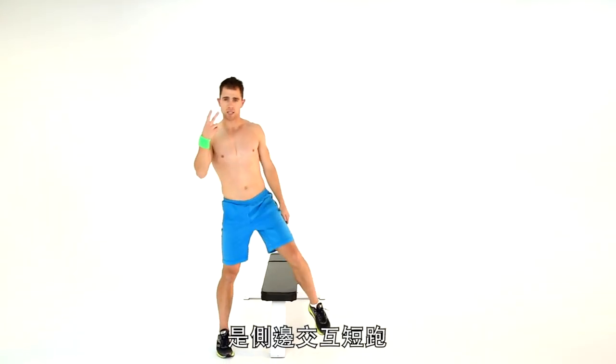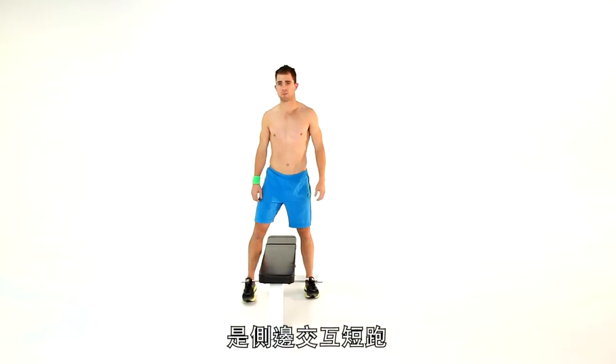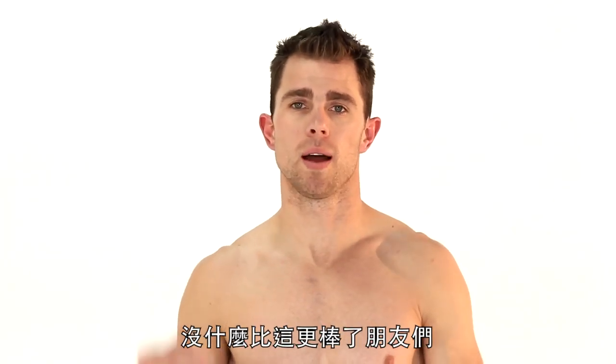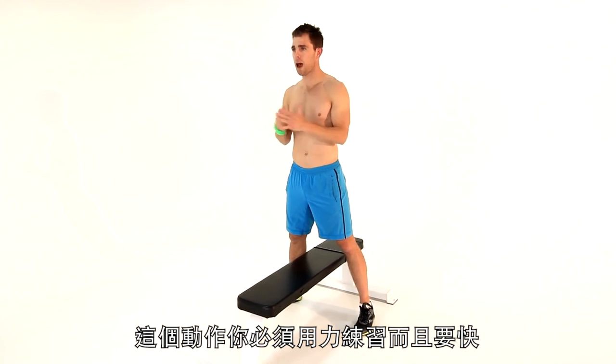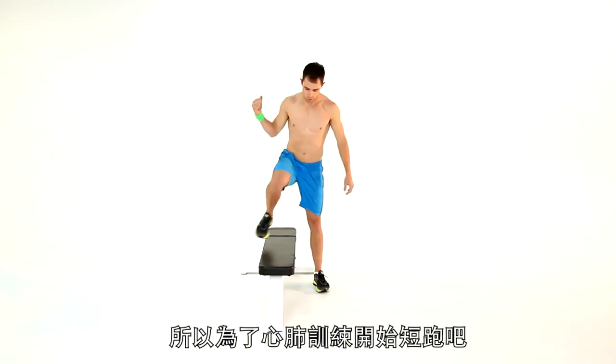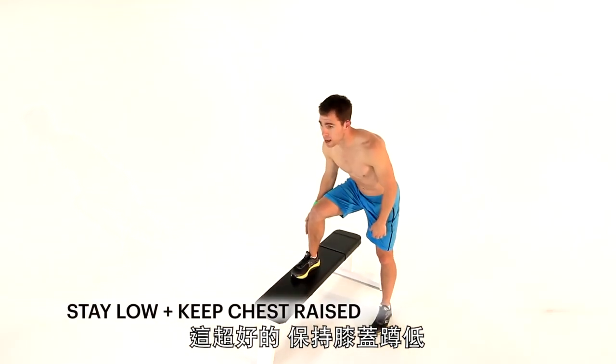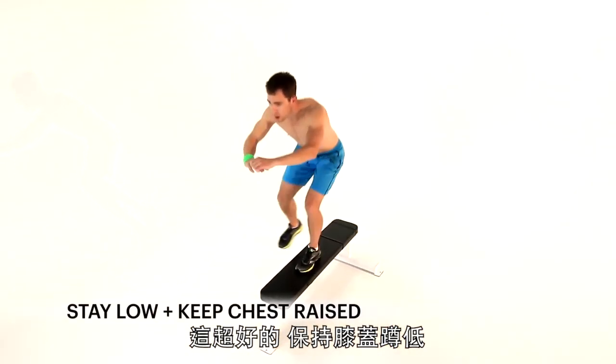Exercise three is a side-to-side sprint. I ran track for 12 years — I love to sprint, nothing better. Your workouts have to be hard and they have to be fast. For a sprint here for cardio, this is the best thing. Get nice and low, right leg on that bench, stay real deep into it. I'm going to go side-to-side — look how low I am.